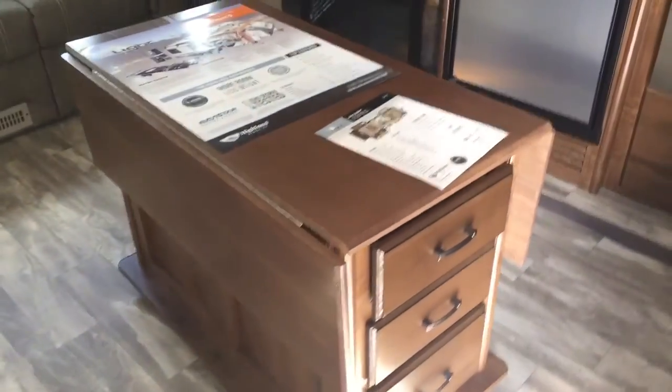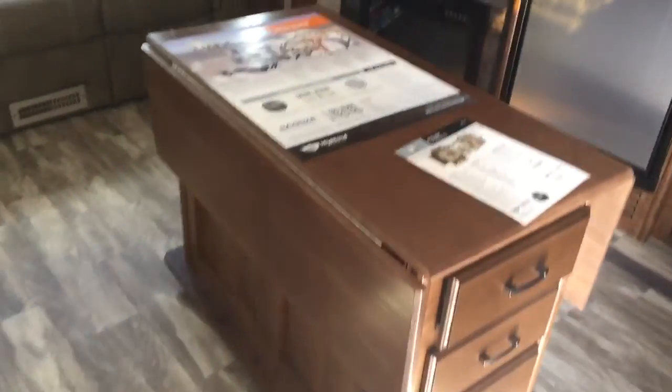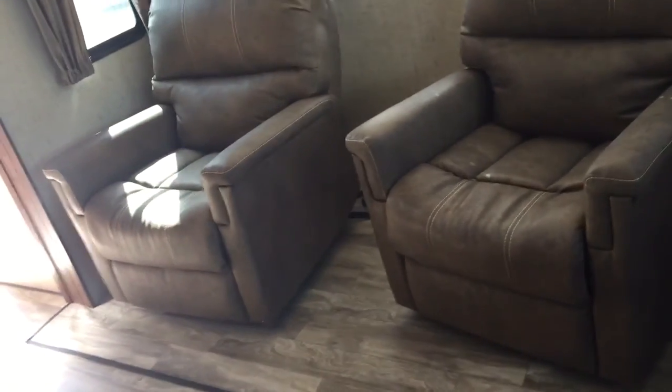You may have noticed this movable island slash table that they are including in this model. If you want to use it as a table, you can just flip these sides up and use it as a dining table. You've also got good storage in it — a nice amount of drawers. On the other side you've got some nice big drawers as well. It's a neat little design, very versatile. You can use it for a dinette, you can use it for an island, and when you're traveling it just stows in between the recliners.